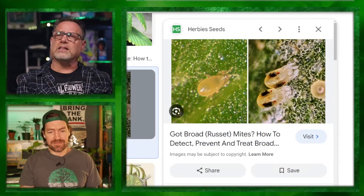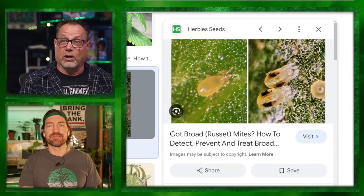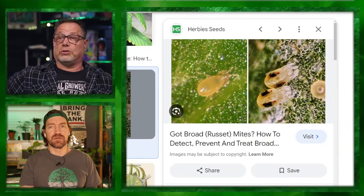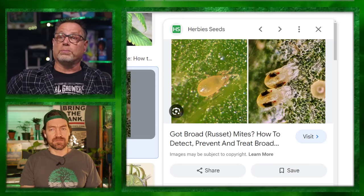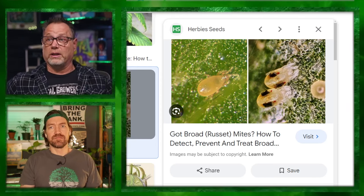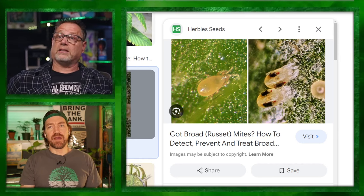Back in my day we just used to get spider mites — little two-spotted spider mites. That's a spider mite right there on the right-hand side — very easy to decipher. They've got two spots on them, two black spots right on their butt. That's a two-spotted spider mite. You can see spider mites with the naked eye crawling around. You can also tell by their telltale little pinhole on your leaves.